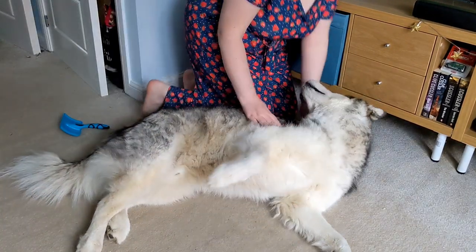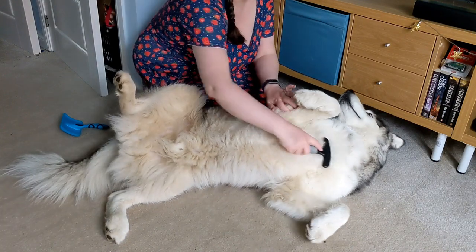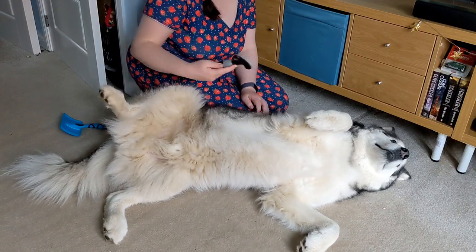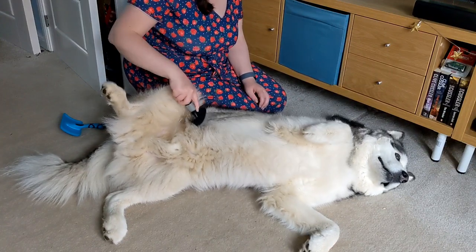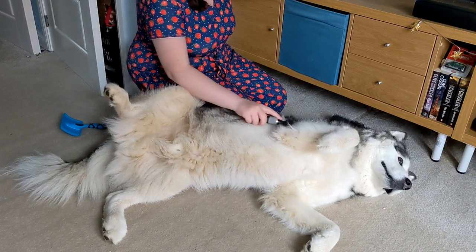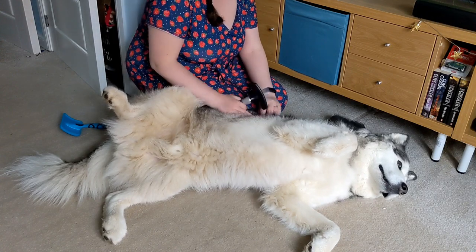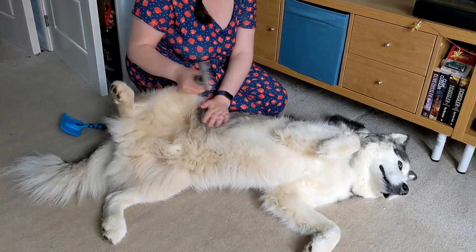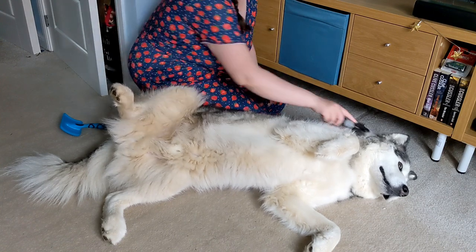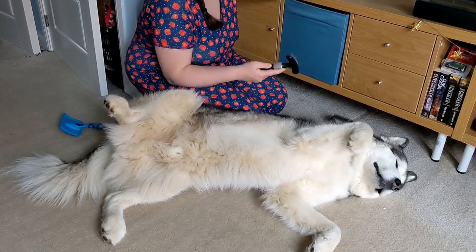Right, so let's get started. This is just the rake — it literally just rakes through and gets loads out, and it's the best first step. As you can see it just gets loads and loads, and it's really quick. His undercoat is the white one and then where you can see his darker coat, that's his top coat. He gets so much out — this is definitely one of the best tools.